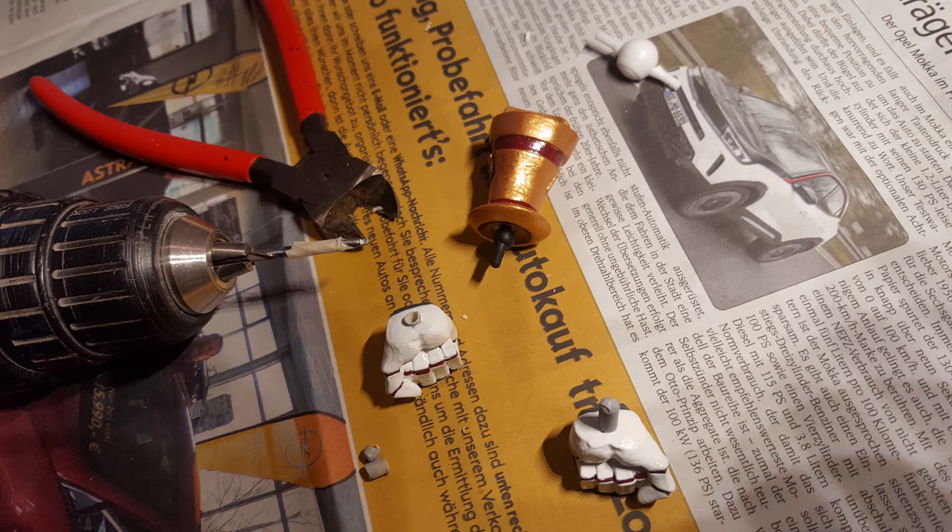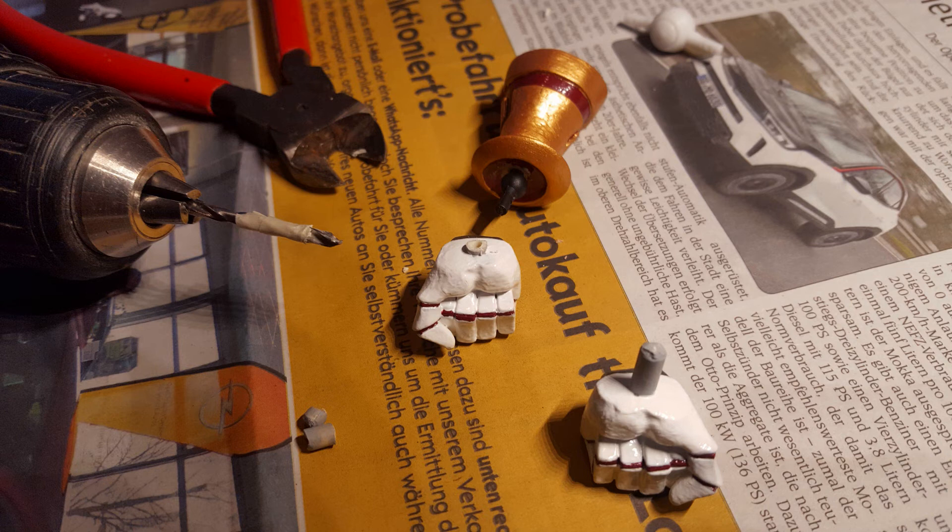Then my father used the larger drill to drill the final holes, first in the right forearm part. As you can see here, the joint connection is already connected in the forearm part in this picture. Then we cut off the molded-on peg of the right single hand with a nipper for plastic, but not completely — we left a short piece of the peg on it to have a better reference for the later drilling position. Then my father drilled the hole in this hand and cut off the remains of the molded-on peg.